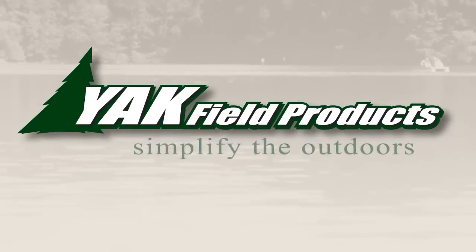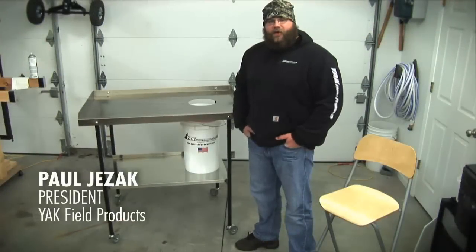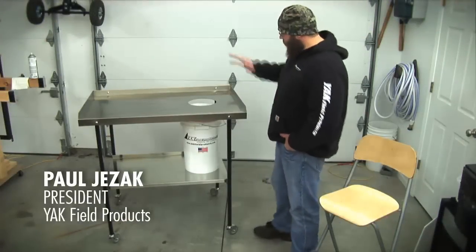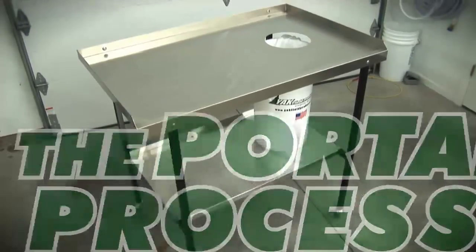Yak Field Products — simplify the outdoors. Hi folks, Paul here from Yak Field Products. Today we're going to talk about the Portable Processor. It's an ultimate cleaning table designed for all your fish and game.